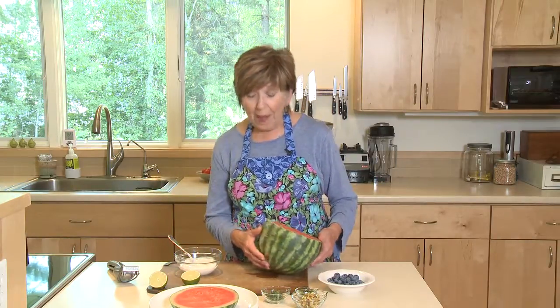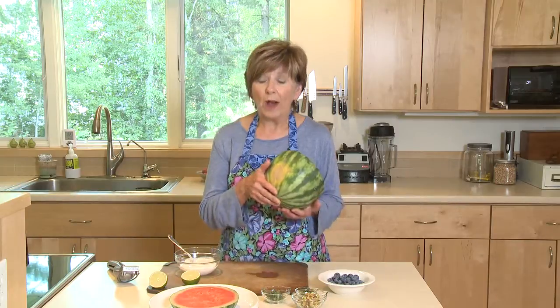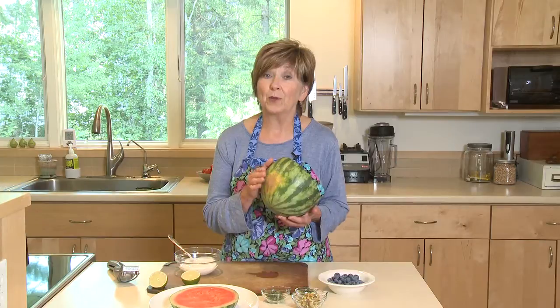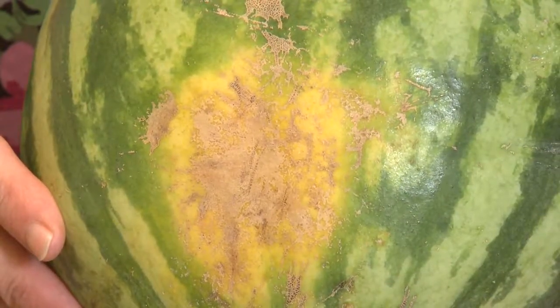Well, some expert told me somewhere along the way that if you look at the bottom of the watermelon and you see yellow at the bottom where it was resting on the ground, that means it's ripe and ready to eat. If it's white, then it's probably not very ripe and not sweet.